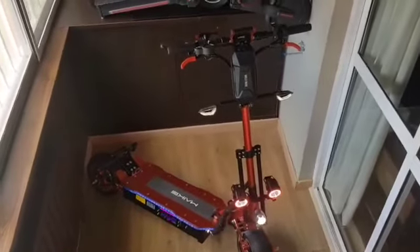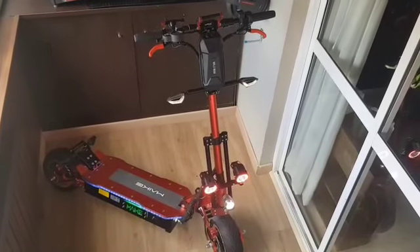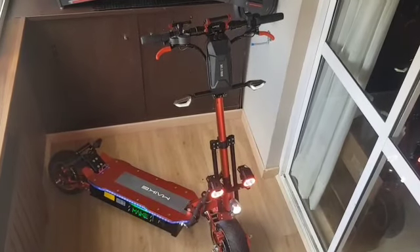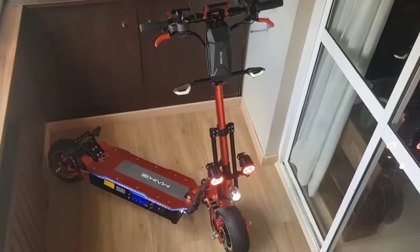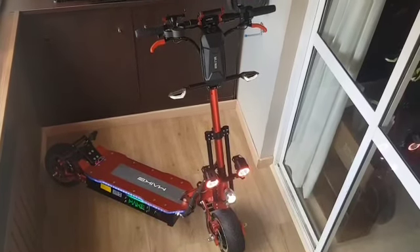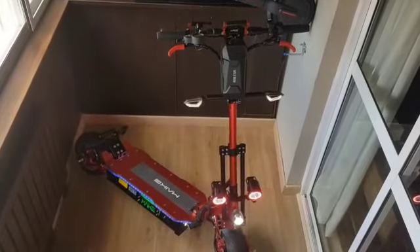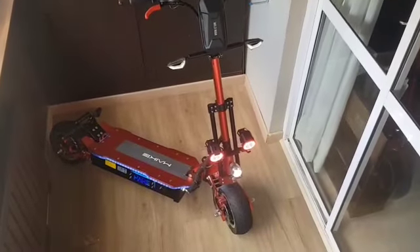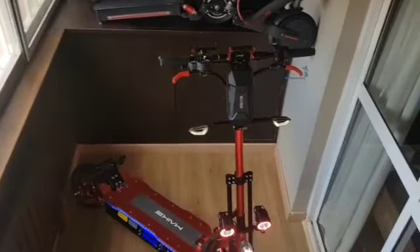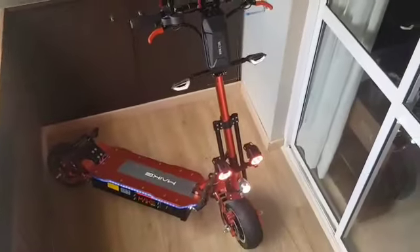Hi there, I just made this video to show off my scooter — not very new anymore, but I've made quite a few upgrades on it. So that's how it looked. Sharing this with scooter lovers — I haven't done any major upgrades, but quite a few smaller ones.